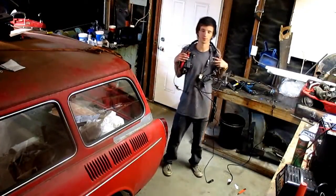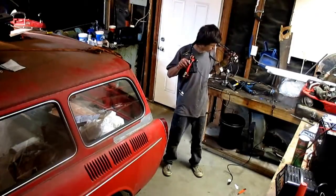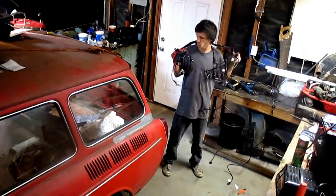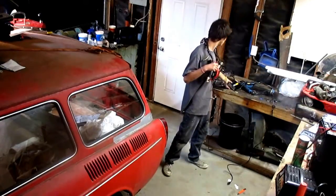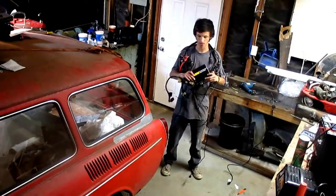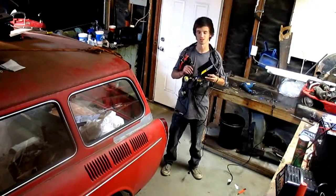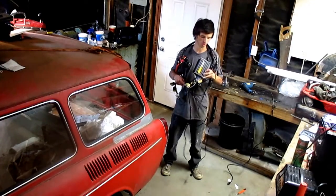Hey guys, welcome back to Frankenstein Designs. I'm Kyle and we are going to fix up all this wiring to attach this AMFIC6 for my turbo build.